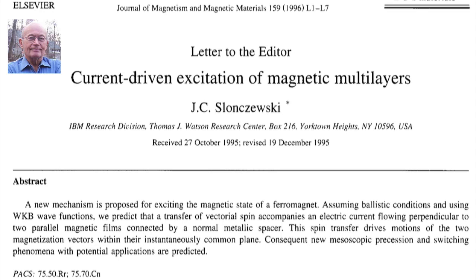IBM's John Slonczewski invented Spintorq MRAM 20 years ago. He published a paper describing how you could use the transfer of spins from one magnetic layer to the other to write information in a magnetic memory. We've developed magnetic materials now to enable us to do that.